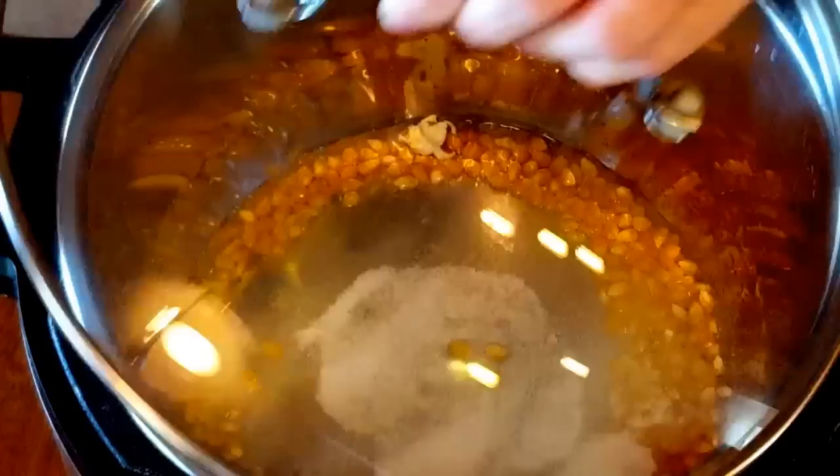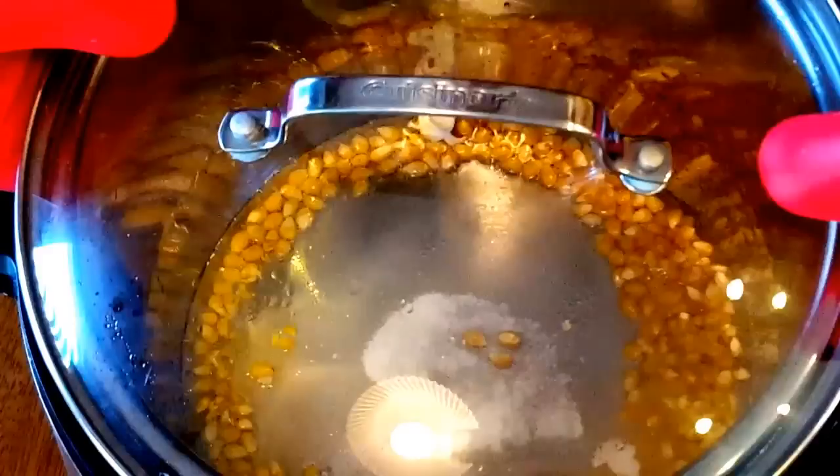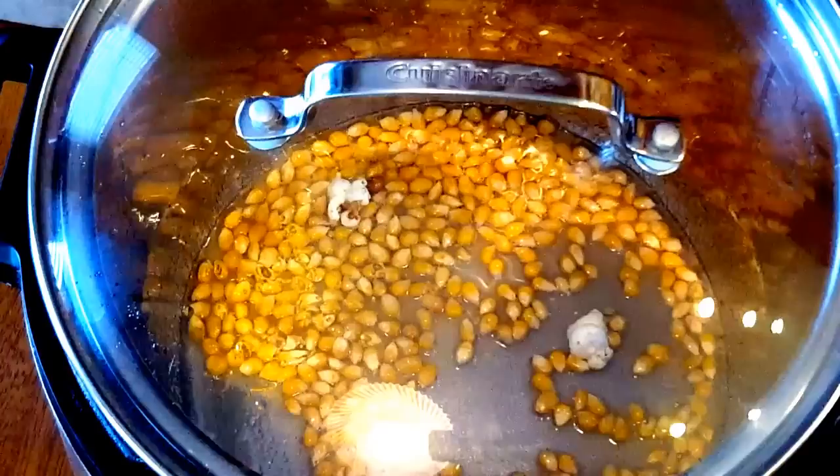Add my sugar on top, and the next part is important — you want to use some hot pads or silicone mats and lift up your lid and your pot and give it a swirl, because you don't want that sugar to burn. You only have to do this a couple of times during the whole popping session.